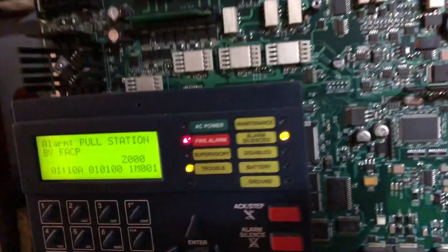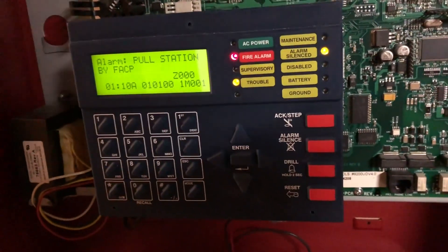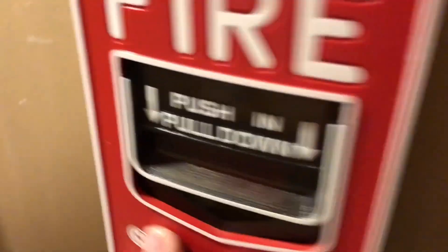It's unfortunate that Firelight, for whatever reason, did not design their system to have filtered DC — I can complain about that for days. But I hear the new ES series panels have fixed that, and now all have filtered DC, which is very nice. But that's a topic for another day. This panel — if I hit one pull station here, then go hit another pull station that's also on zone zero, for whatever reason that doesn't cause it to go into second stage.